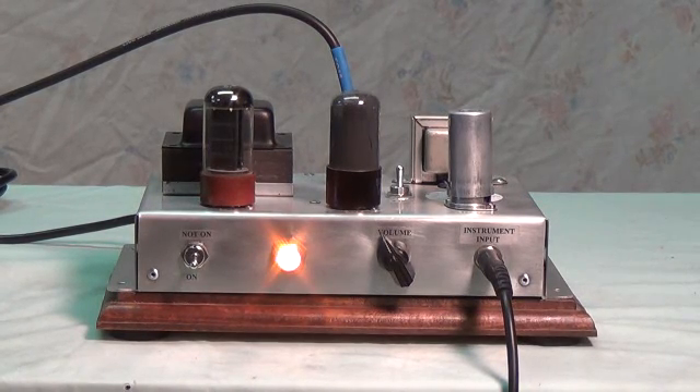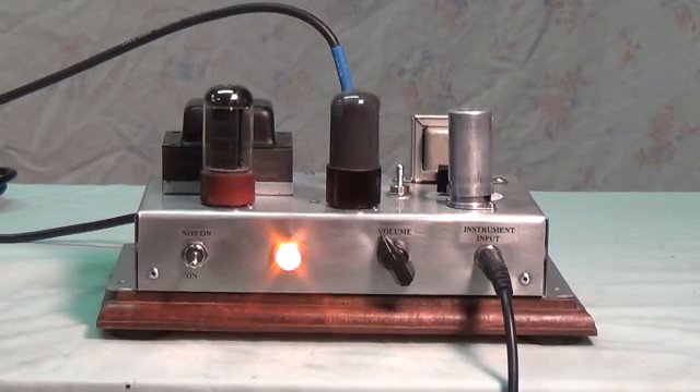Wow — a lot more gain, much more dynamic sounding, kind of loose and open, lower lows, higher highs. Now I'm going to try the negative feedback loop at its lowest resistance, which would be maximum negative feedback. A little flatter, not as dynamic, a little less frequency response — seems kind of compressed.